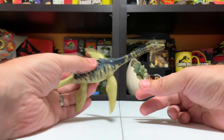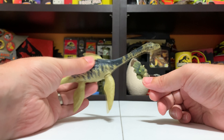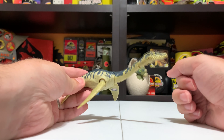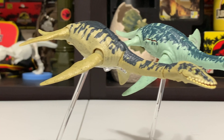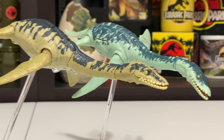We also have the card for the figure that I took out of package off camera — a cool illustration of the Plesiosaur. I really like the teeth in this iteration. There's the card — really cool.